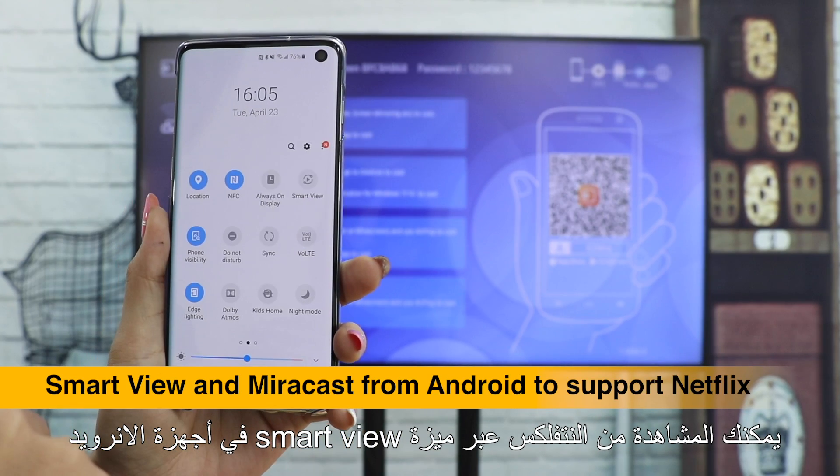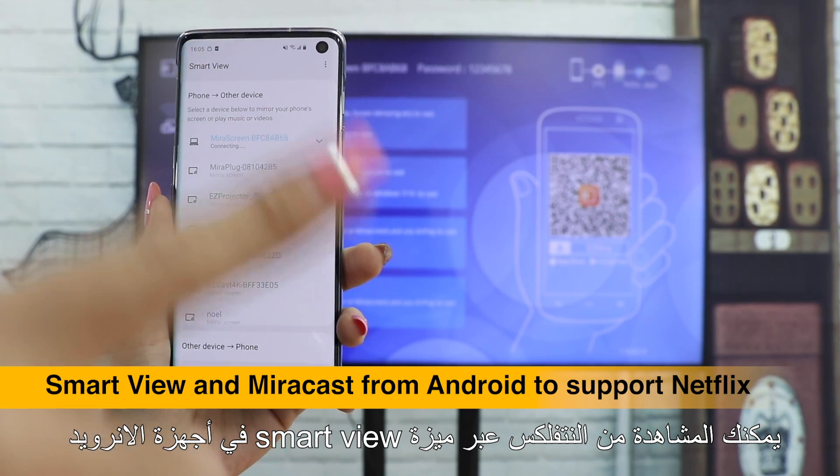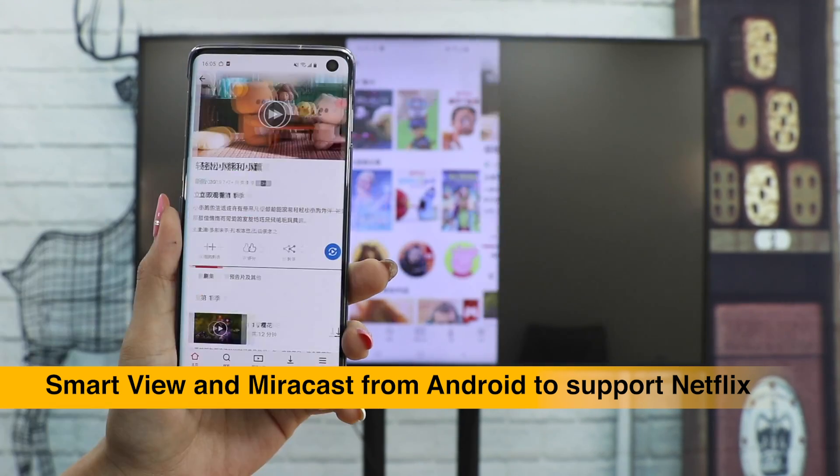Use Smart View or Mirror Cast from Android to mirror your screen and watch Netflix perfectly.